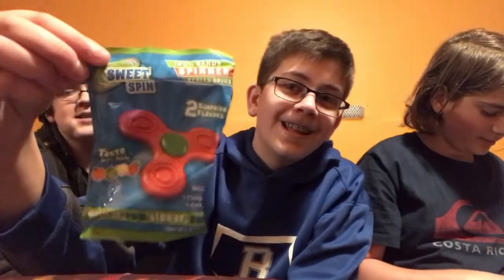Hi friends! We just bought candy fidget spinners — fidget spinners made of candy that spin, and they're candy. See, look at AJ spin yours — yours is the best candy fidget. Let's do an honest food review. Mine came like this. His tastes really good.